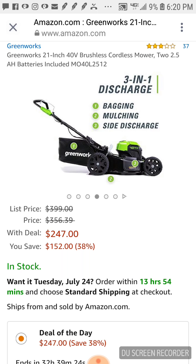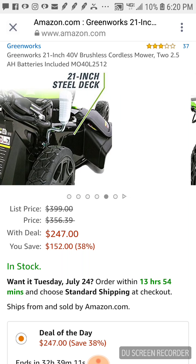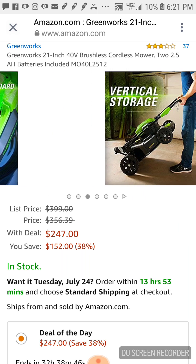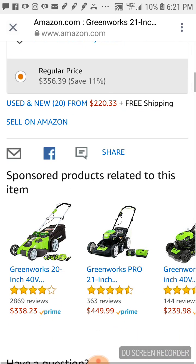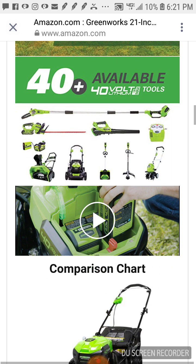It's got a seven-position height adjustment, which is more positions than the DeWalt. I'm comparing it to the DeWalt mainly because both are 40-volt. You get two batteries with this. At $247 for a lithium-ion lawnmower, that's pretty good — you're getting up to half an acre, up to 60 minutes of runtime. There are 40-plus tools available in the 40-volt platform, up to 62 pounds, smart cut technology, vertical storage, and dual battery port.